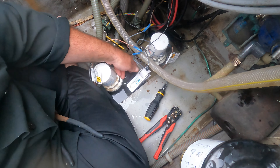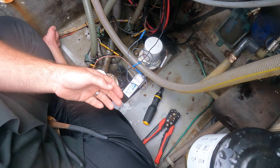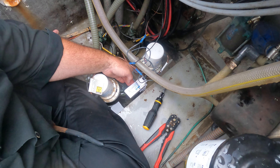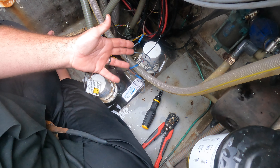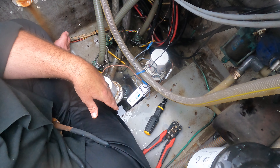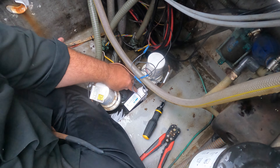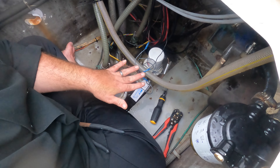Bilge maintenance is huge. Throw a little bleach in here to get rid of mildew and algae, because if you get enough algae in the bilge it'll actually stop your float switch from working. There's all kinds of bilge cleaner products out there — bleach, Dawn dish soap, whatever — just keep it clean. You definitely want to keep the algae down in the bilge, because if the float switch gets held down it won't turn up and turn the bilge pump on.